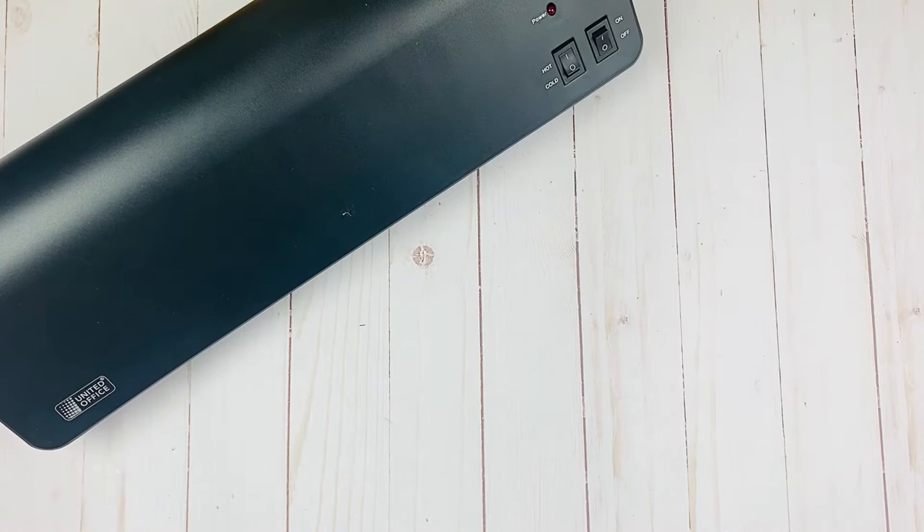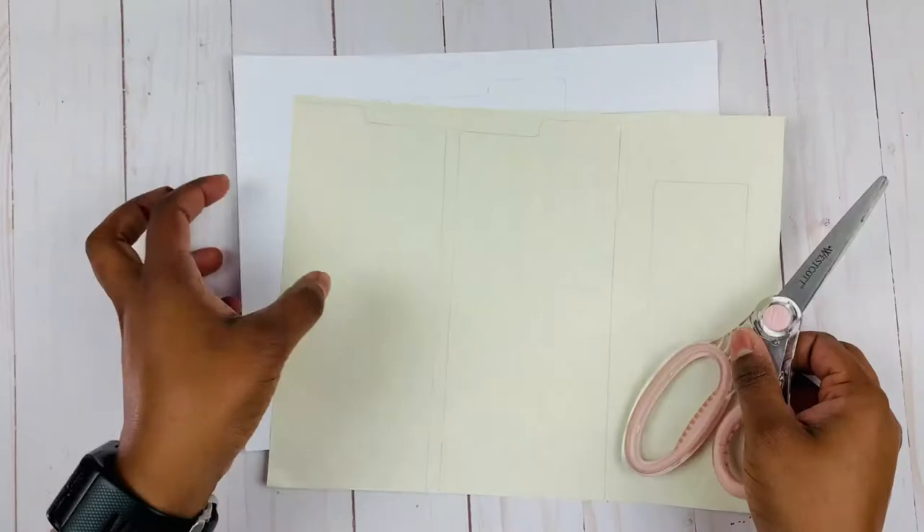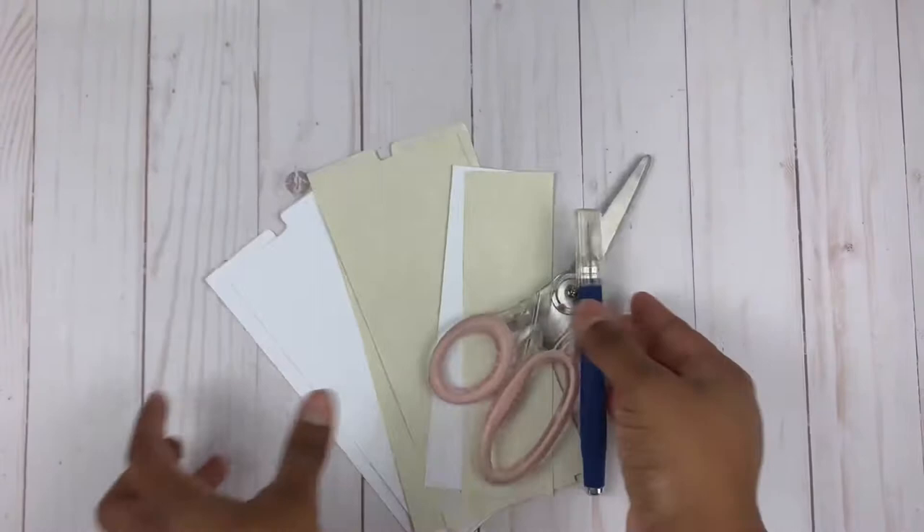You'll also need a laminator and some laminating sheets — or self-adhesive sheets, those will work too — and a ruler. Now that you have what you need, let's get into the steps. First you want to grab your stencil and go ahead and trace it onto your paper.